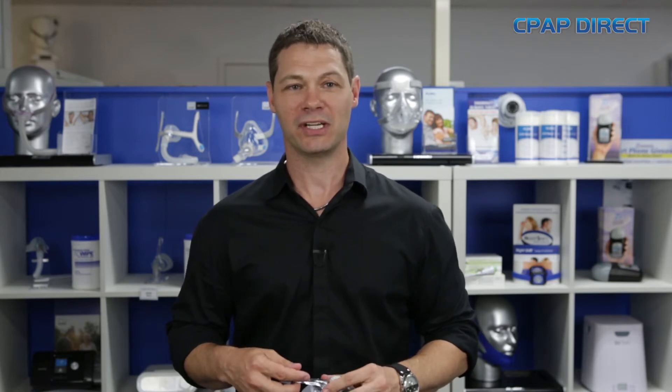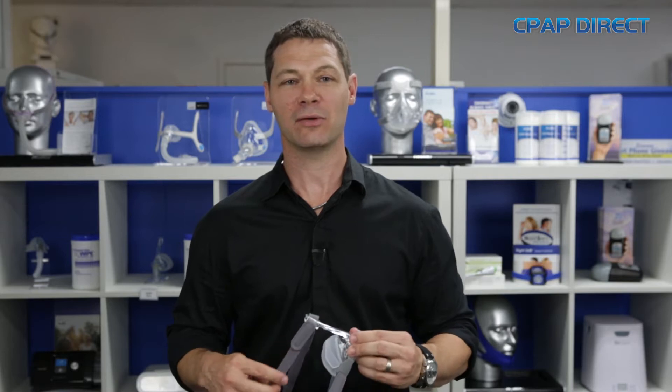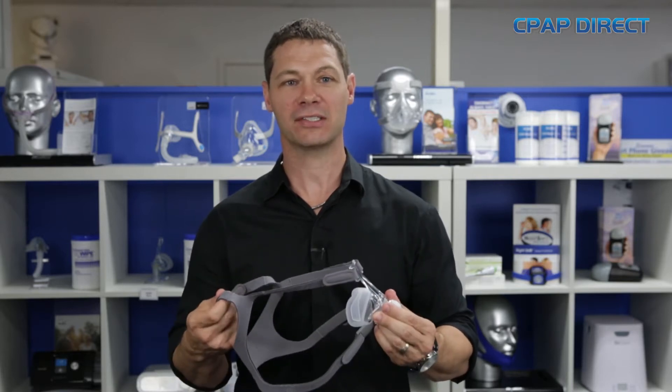Hi, I'm Bryce from CPAP Direct. In this week's CPAP Secrets, we're going to cover how to get the most out of your headgear on your mask.